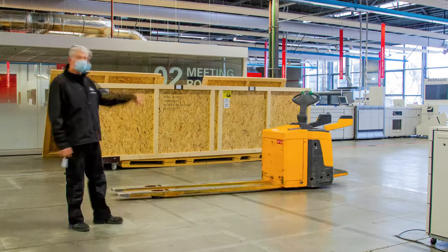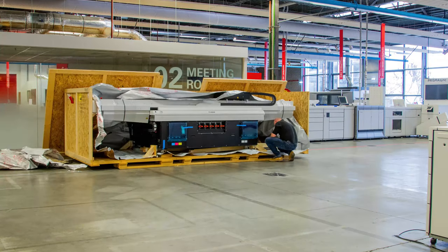Furthermore, your Arizona 135 will be shipped in a reusable wooden crate.